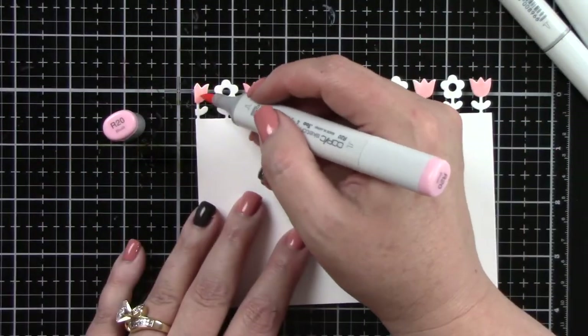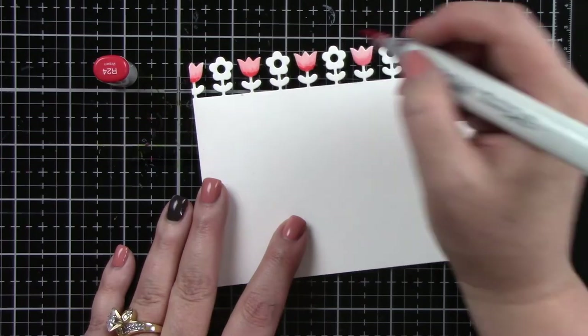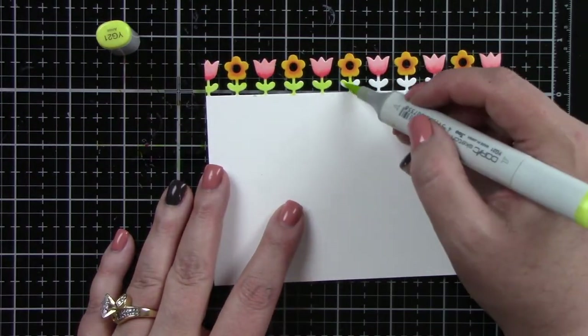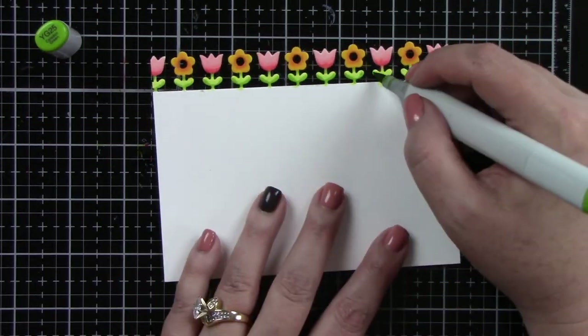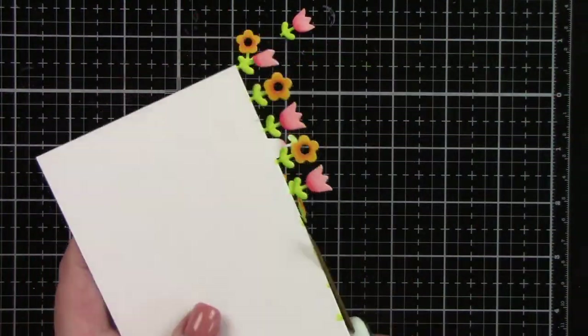Now this is the straight flower border die cut. I wanted to add some more flowers, so I'm coloring the pink flowers with R20, 22, and 24, then coming in to color the leaves the same green. I also colored some yellow flowers but ended up not using those for this card design. Once that's done I'm just going to trim with my scissors and set those aside to use on the card.